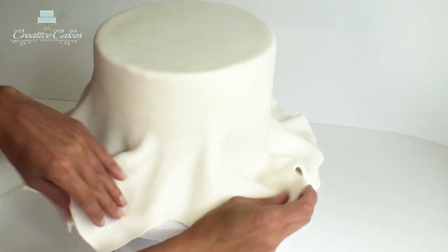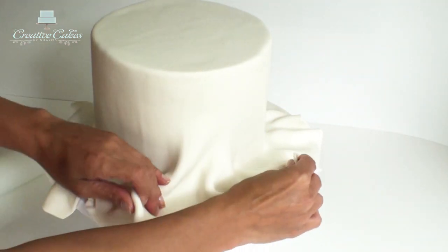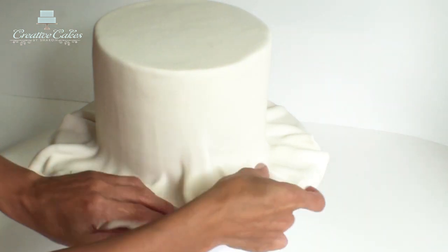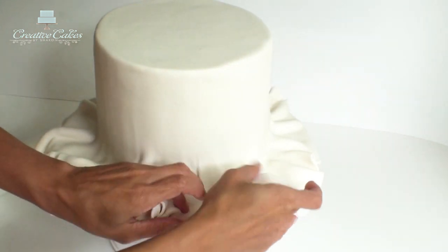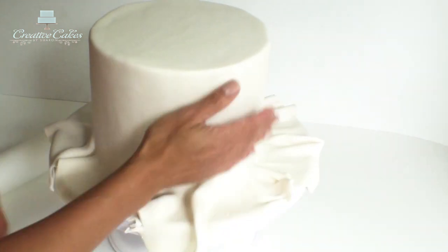I'm just doing a gentle rubbing pressure here so I'm not actually dragging the fondant down with my palm. As I work my way right down to the bottom of the cake I'm going to use my palm to gently press the fondant right to the very bottom edge of the cake.